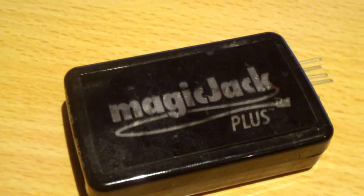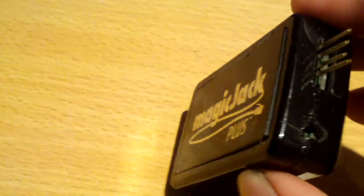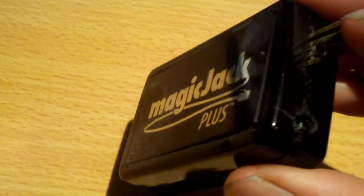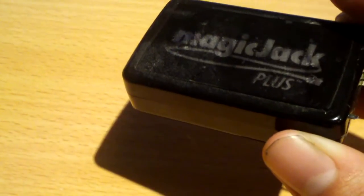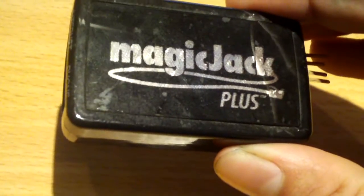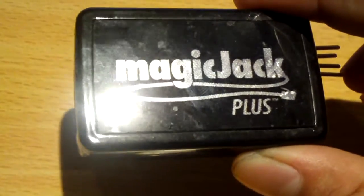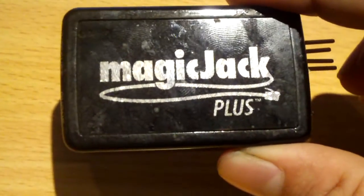So I forgot to do sort of a retake and show you the inside of a first-gen MagicJack Plus. Now this MagicJack Plus was given to me back in 2012. It got hit by a lightning strike or a power surge. I think it came in possibly through the phone line — perhaps this guy was plugged into the house wiring and the house wiring was not disconnected from outside, and lightning came into the telephone line and fried this guy.